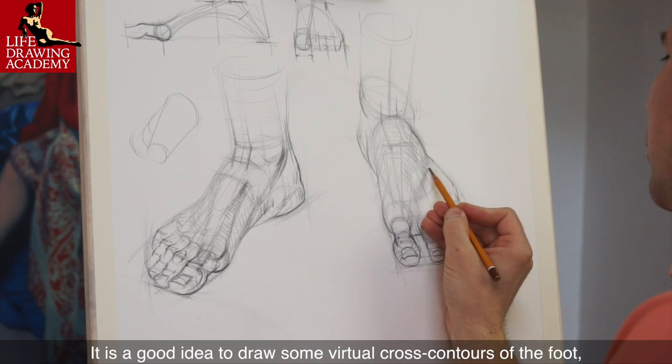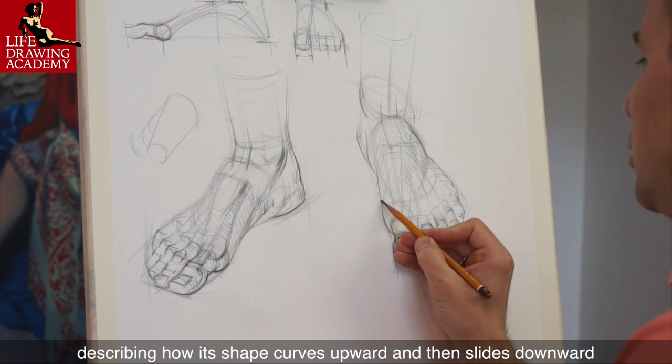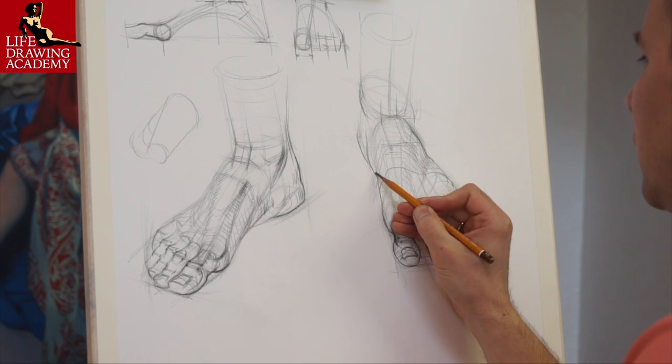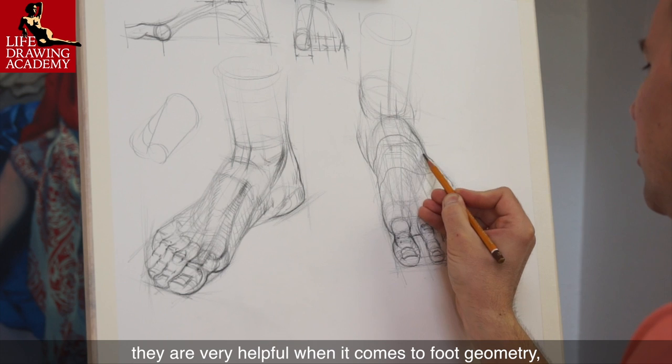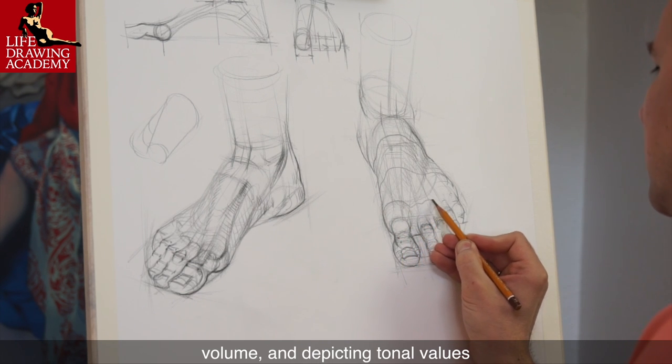It is a good idea to draw some virtual cross-contours of the foot, describing how its shape curves upward and then slides downward. Although you won't see such lines on a model's skin surface, they are very helpful when it comes to foot geometry, volume, and depicting tonal values.